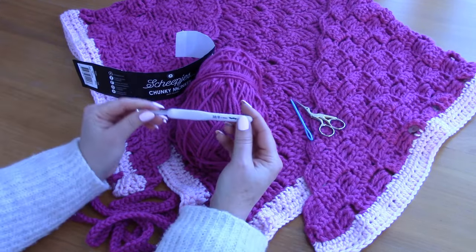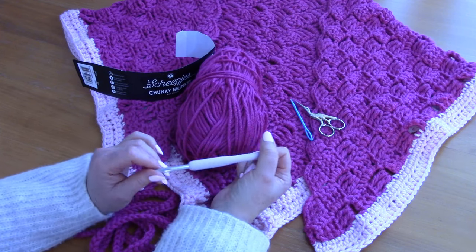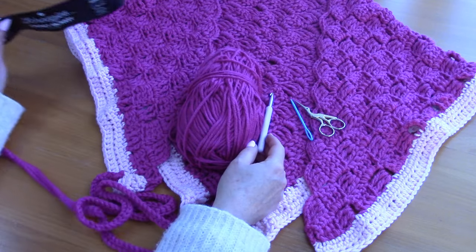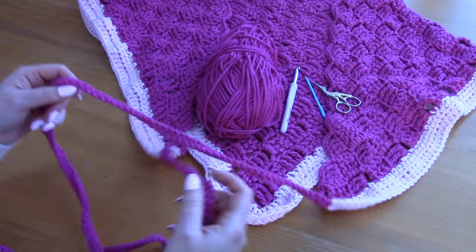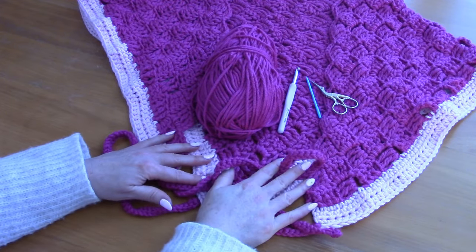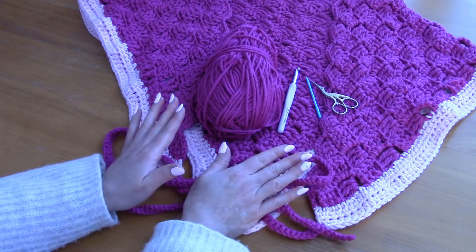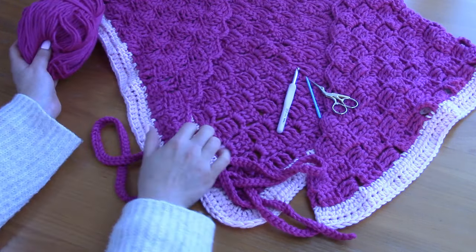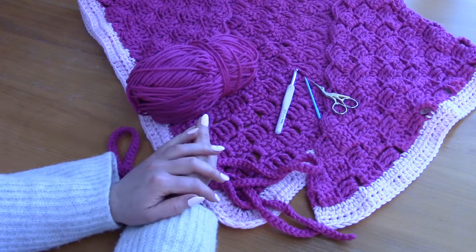All of the details will also be in the description box and available on the blog post. I also used a 6mm crochet hook, a tapestry needle, and a pair of scissors. I will be speaking in US terms with British terms in brackets. Don't forget to like, comment, and subscribe — that really helps out my channel. I'll be posting historical details, pictures, and my inspiration for this vintage American 19th century shawl on the blog post.